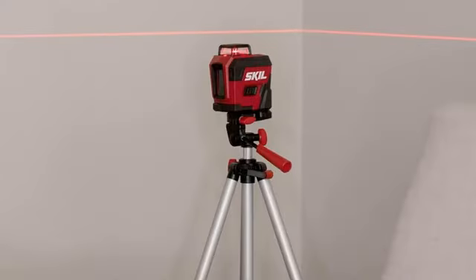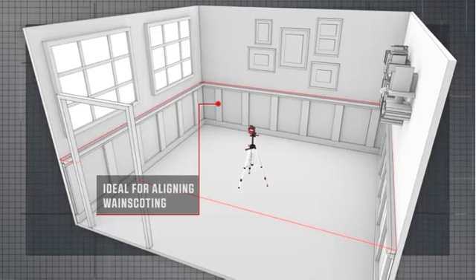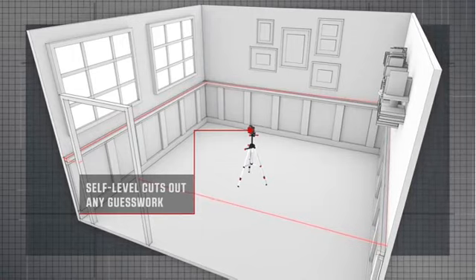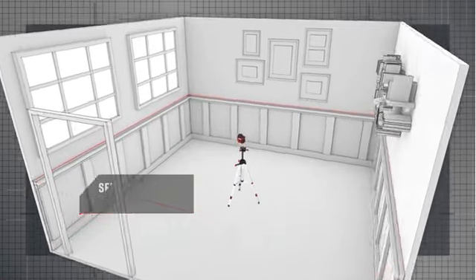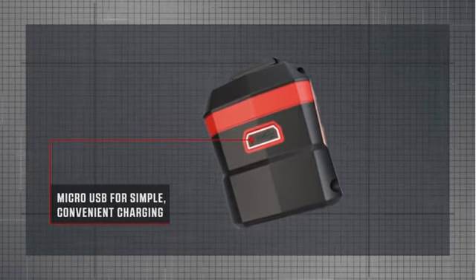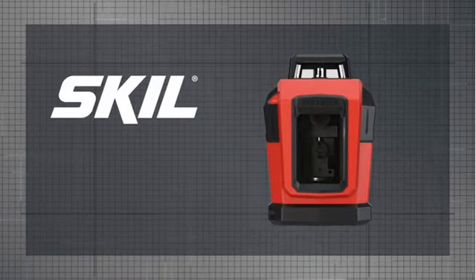The SKIL was the surprise of hands-on testing — truly a capable light-duty model. For its price and intended use, it's well-built and durable while being very simple to set up and use, and it steadied very quickly. While the tripod wasn't of the highest quality, it was one of the only setups in the test that allowed for positioning the laser at an angle.